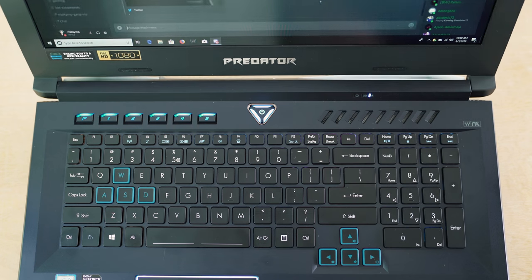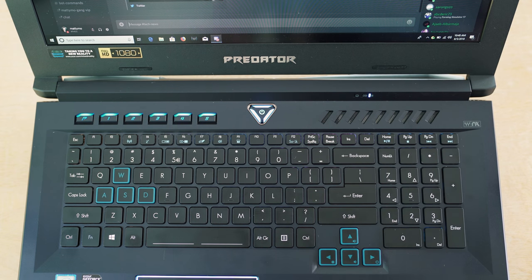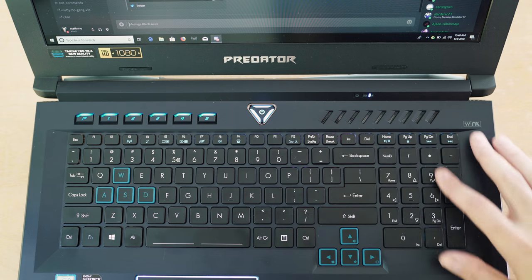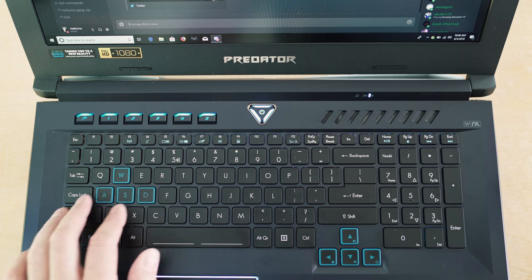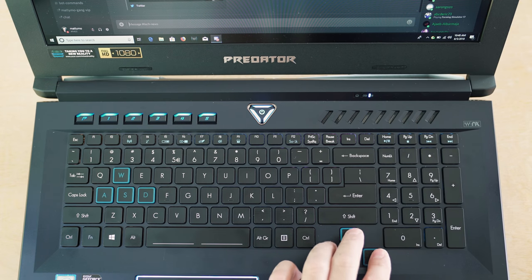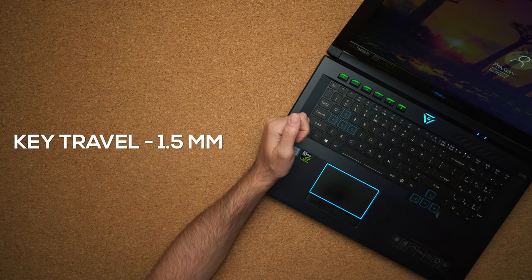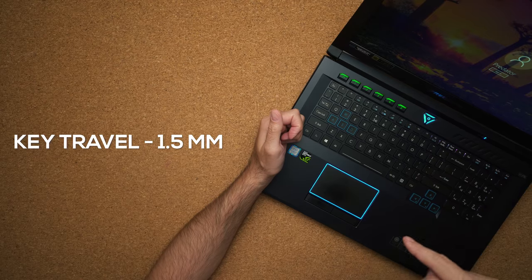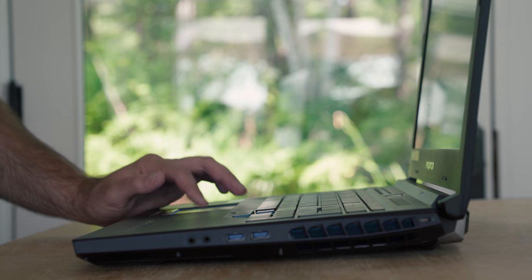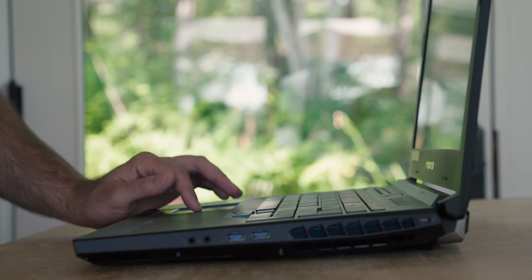The keyboard is full size with a numeric keypad in case you need to crunch some numbers. It feels different from the Helios 300 — it has more actuation and a deeper travel distance. The WASD keys are surrounded by a blue border, same with the arrow keys. You have four zones of RGB lighting so you can change to any color you want, plus five macro keys on top that you can bind to anything. The touchpad has a nice rubber feel to it, is overall pretty accurate, and uses Windows Precision drivers.